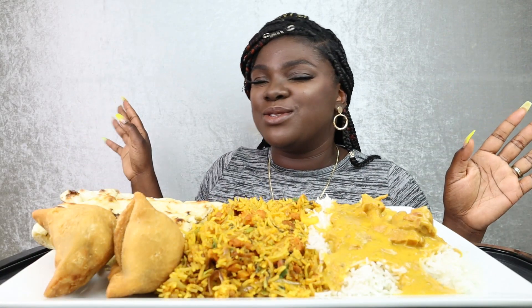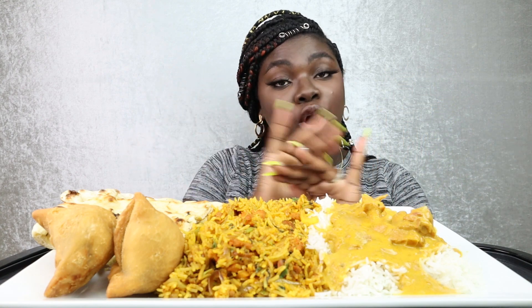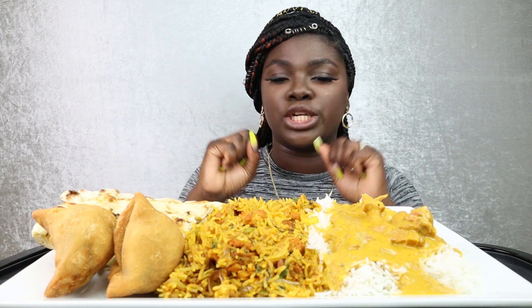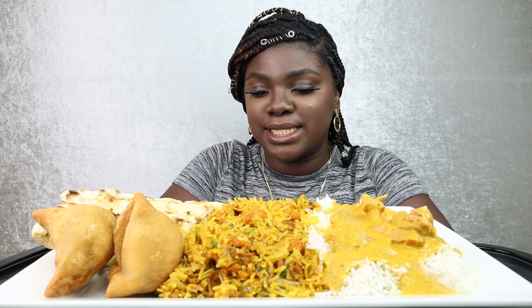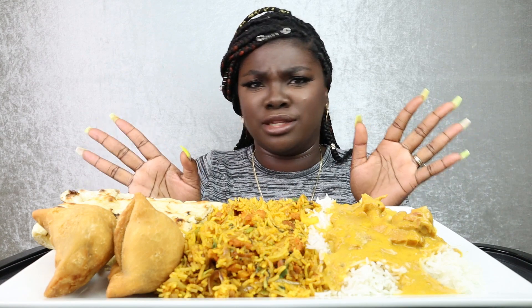Hey everyone, how are you doing? Welcome back to Jay Let's Eat. On tonight's meal, we are going to tear down some Indian food — hopefully we tear it down. This is two for one: this is B-Love's No Utensil Challenge, and this is my first time trying Indian food. I got some advice from Honey, my sis from Bougie Bites, on what to get. Let's just jump right into this video.